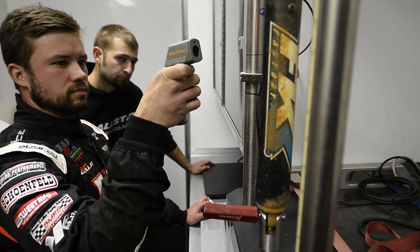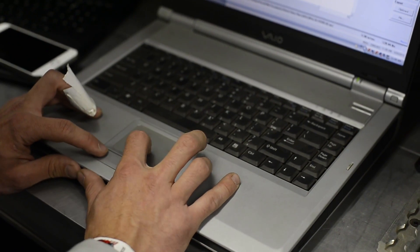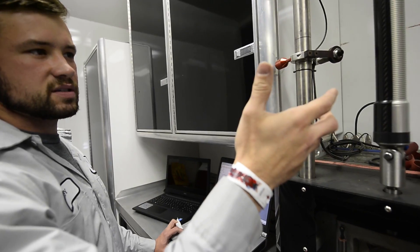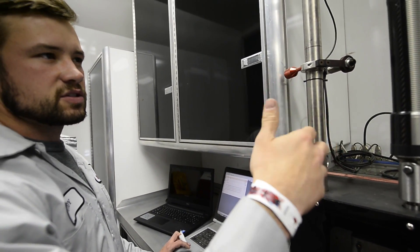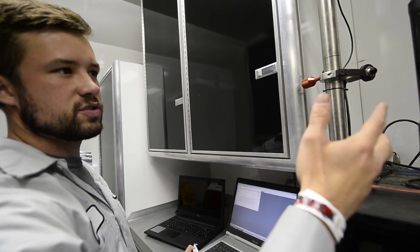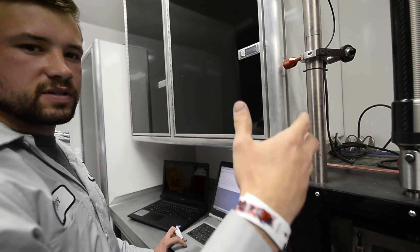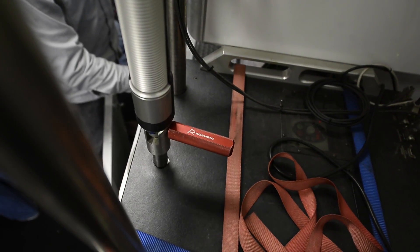The shocks have oil in them, and the hotter they get the viscosity of it changes. So the less resistance it will have the hotter it is. You want to always keep a parameter — what we usually do is about 80 degrees. They will get a lot hotter than that when you race, but for a testing standpoint we'll keep them at 80 degrees.